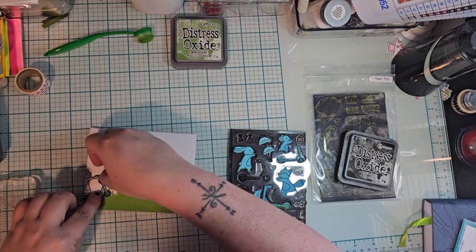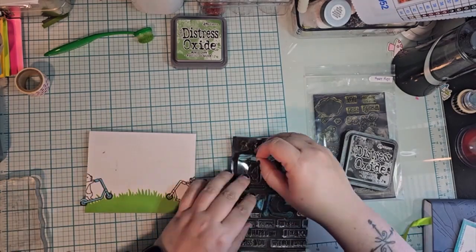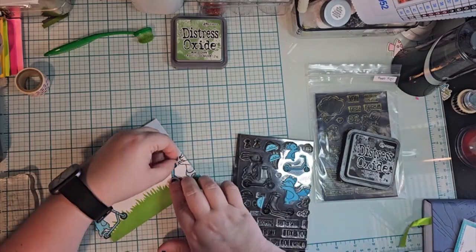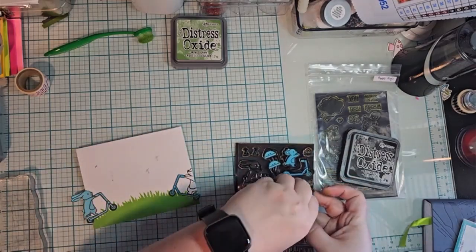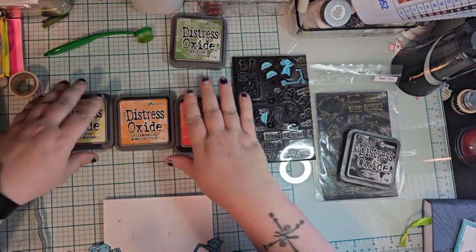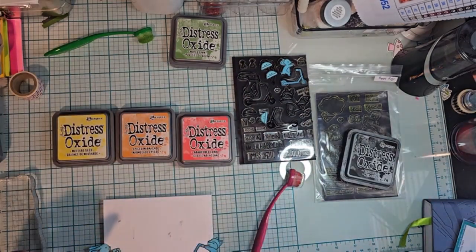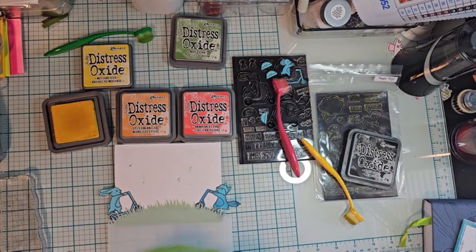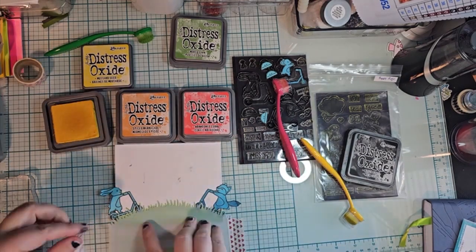I like this card because it looks really happy and really hopeful. It's very bright and colorful. I like it — it's a nice touch. A lot of my cards lately I haven't been liking, so if you like it, please make sure to do the thumbs up.